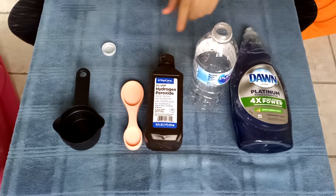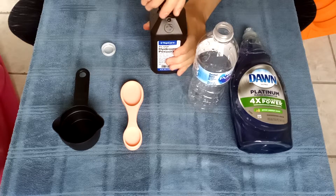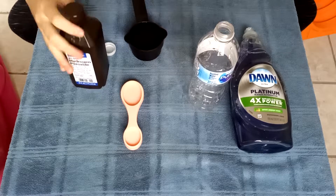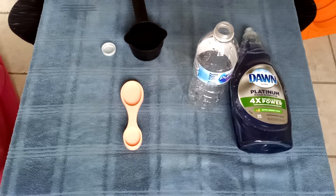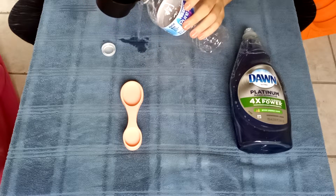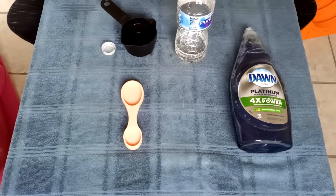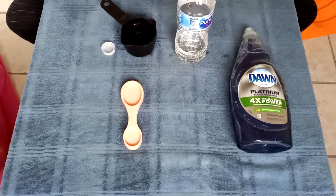Listening to my instructions — we need the water bottle and half a cup of hydrogen peroxide. So we're gonna open up the hydrogen peroxide and fill this up until it gets to half a cup. We just magically filled this up, putting it down, and then without spilling it we're gonna put it in the water bottle. Nailed it, we didn't spill it whatsoever. Just gonna add a little bit more for flavor.